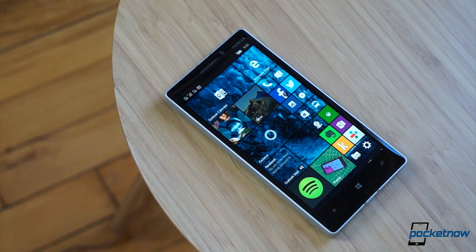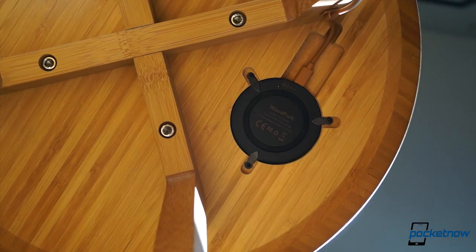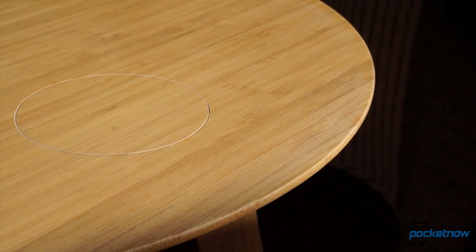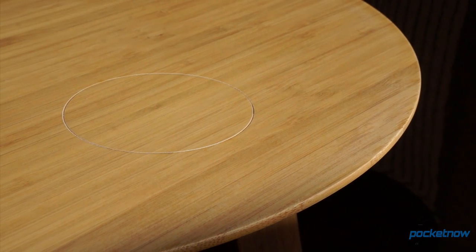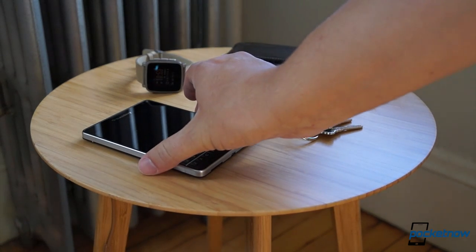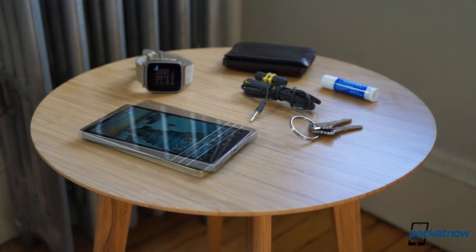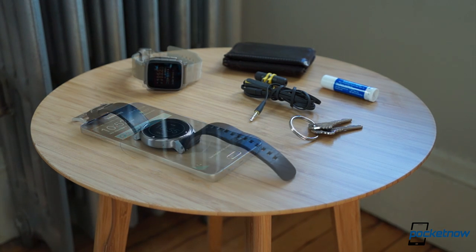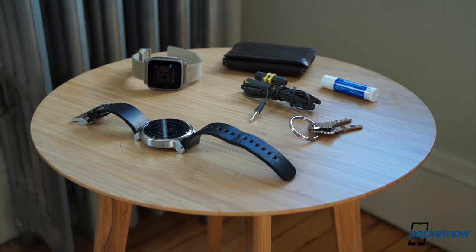The wireless charging magic comes from the embedded wood puck charger, which rests in a small recess on the table's underside. A subtle laser-cut ring in the bamboo topside provides a visual cue for where to drop your phone, and once you do, a short beep sounds to let you know you've found the sweet spot. Any device with Qi support will take a charge, and we've tested it with more than 10 devices over the past month — all of them took power from the Furni-Qi without a problem.